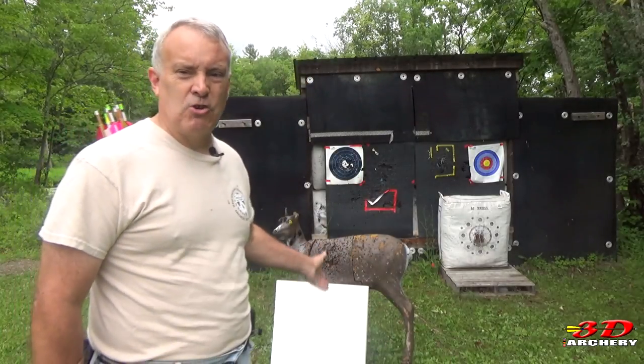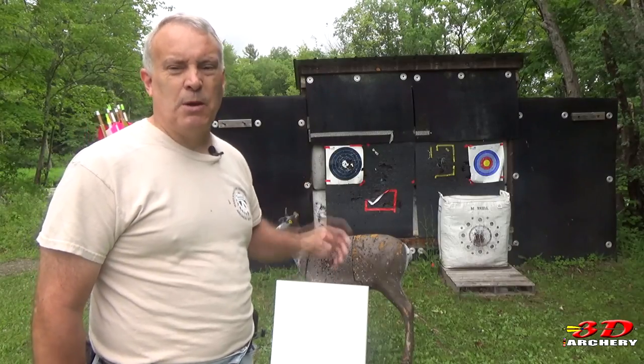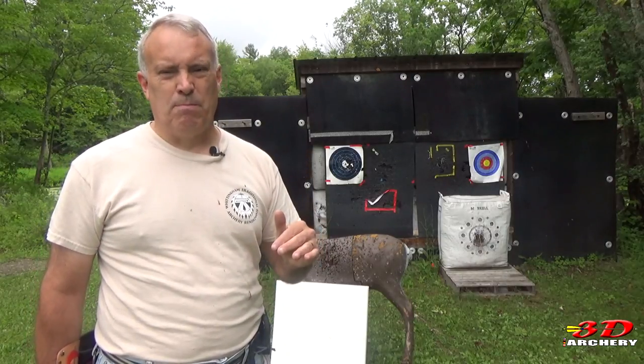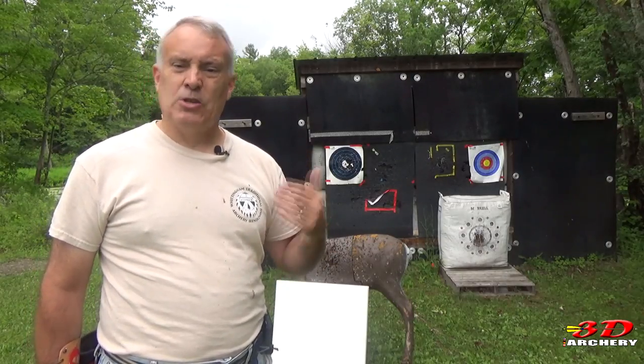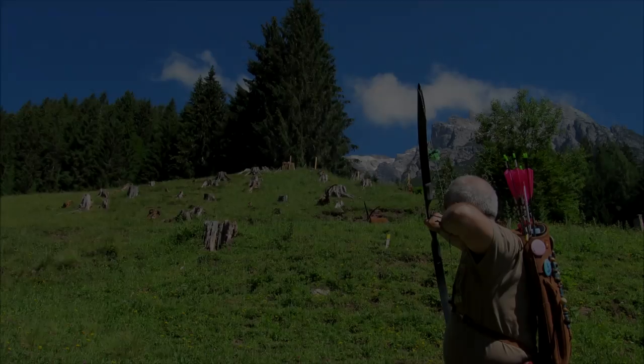There you have it — Foam Factory's archery targets: $17.99 for a two-inch by two-foot by two-foot section. I think it's a fantastic deal — great for a backstop, making some targets, or some muzzy targets. Just something else I found that I wanted to share with you. Thanks for watching, don't forget to subscribe, and I'll see you next time with an all-new episode of 3D Archery.